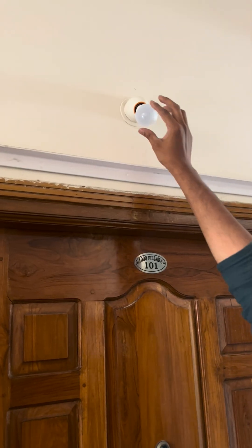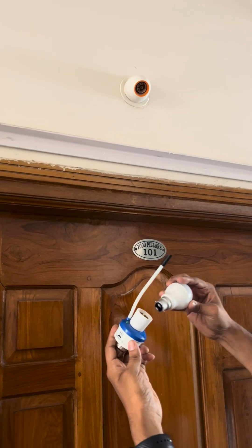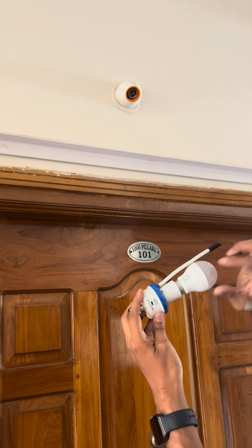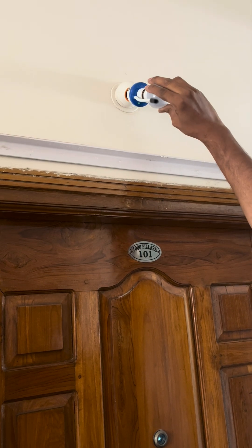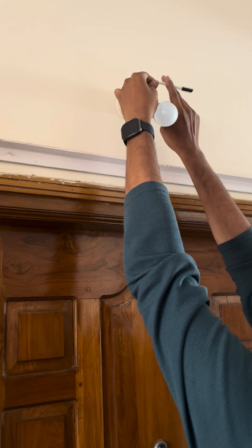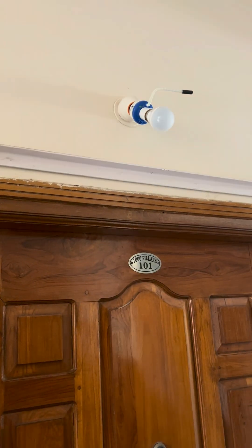Now I'll remove the bulb, plug it into the Nightsense, and plug Nightsense into the bulb holder along with the bulb. Now bend and adjust the flexible sensor such that it faces the natural light.